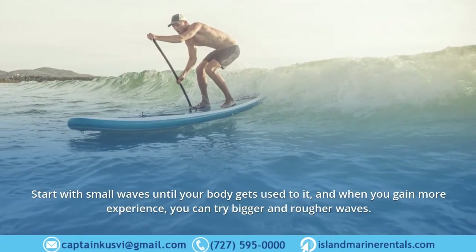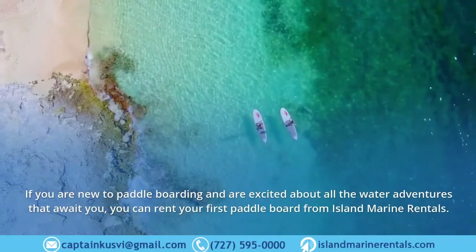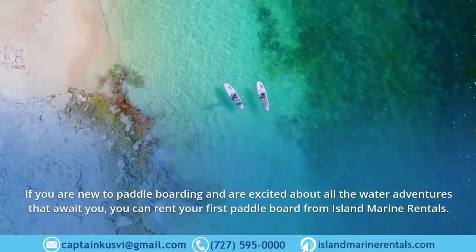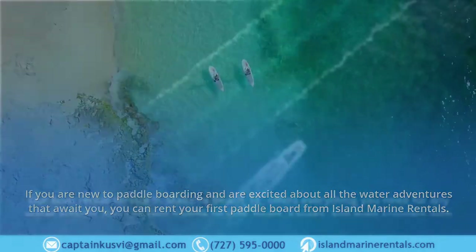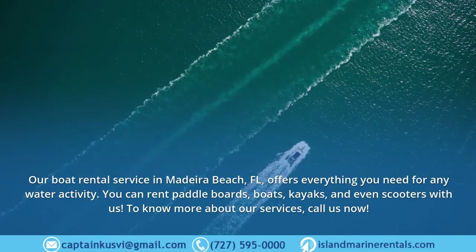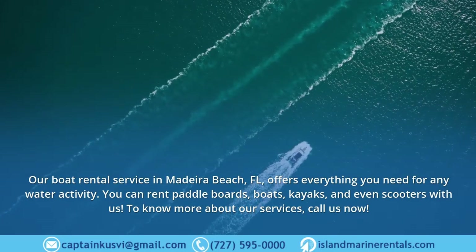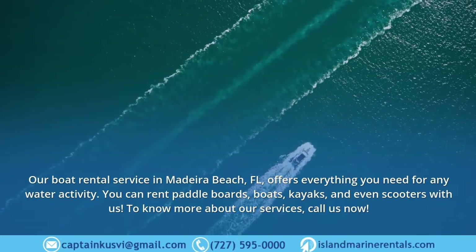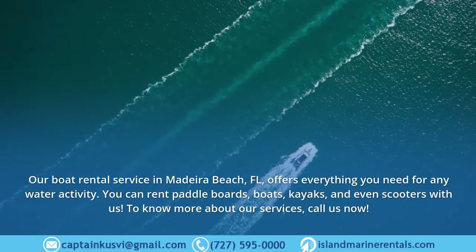If you are new to paddle boarding and are excited about all the water adventures that await you, you can rent your first paddle board from Island Marine Rentals. Our boat rental service in Madeira Beach, Florida offers everything you need for any water activity — you can rent paddle boards, boats, kayaks, and even scooters. To know more about our services, call us now.